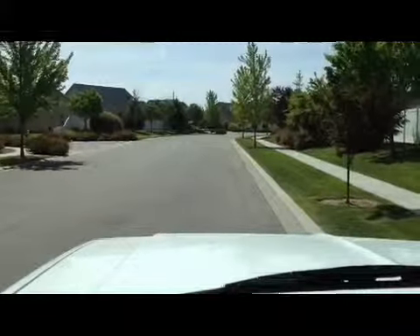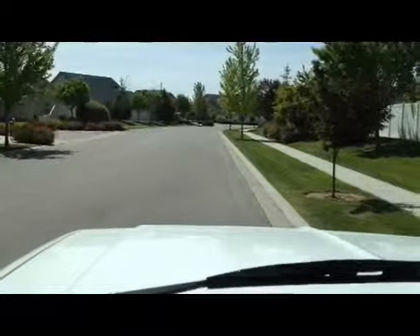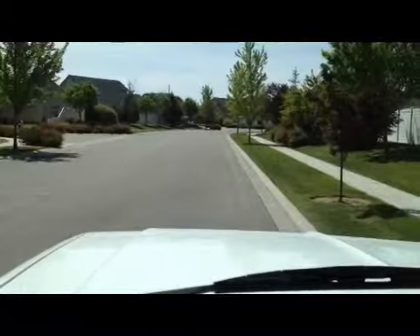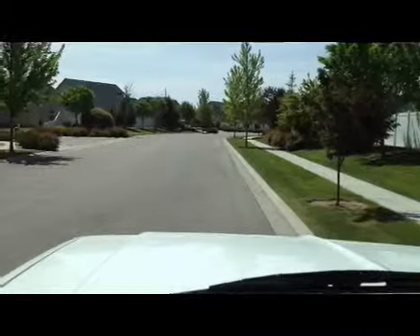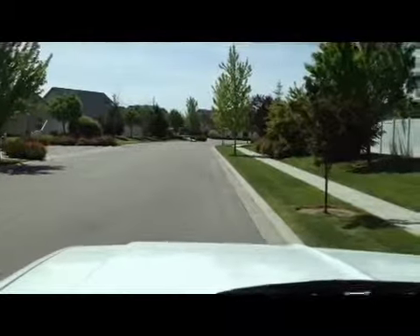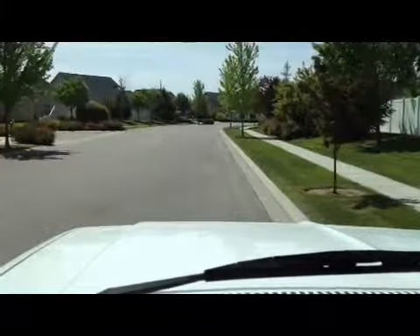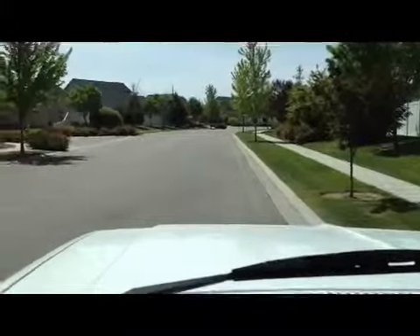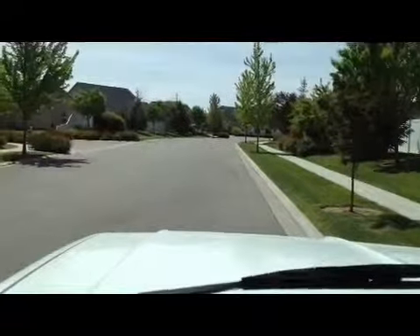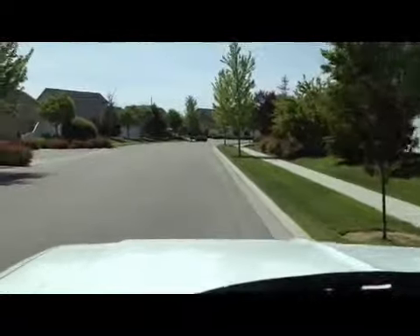He put a brand new Chevy 350 engine in it. It's got new Flowmaster exhaust from front to back, a lot of new stuff on this truck — you'll see it in the ad or maybe you already read about it. Mainly he just bought it to tow his trailer up to the track every month, so he drove it very little. It's also got a shift kit in it for towing.